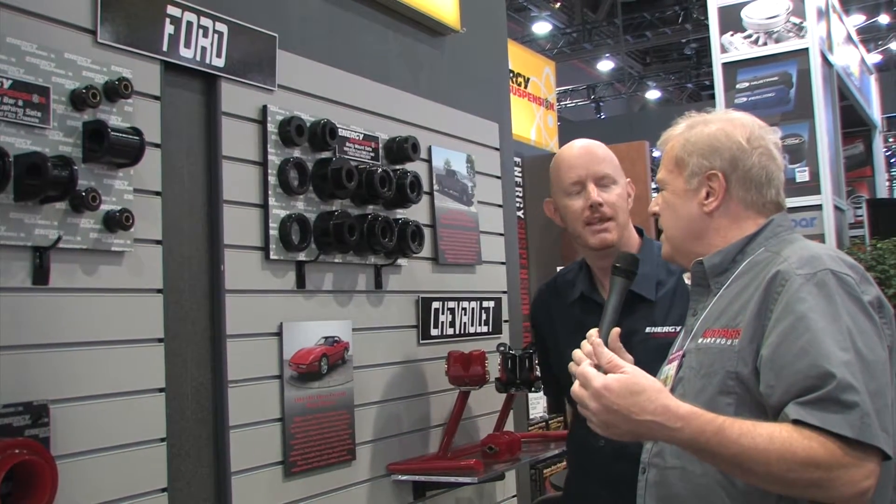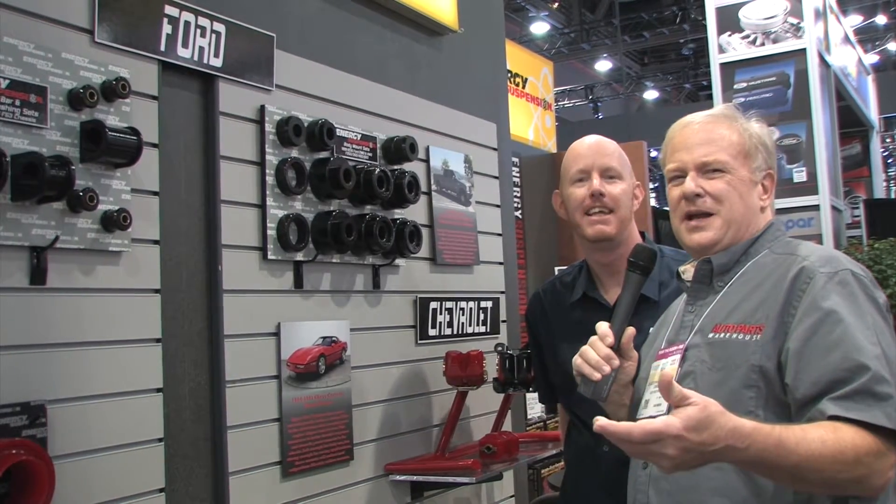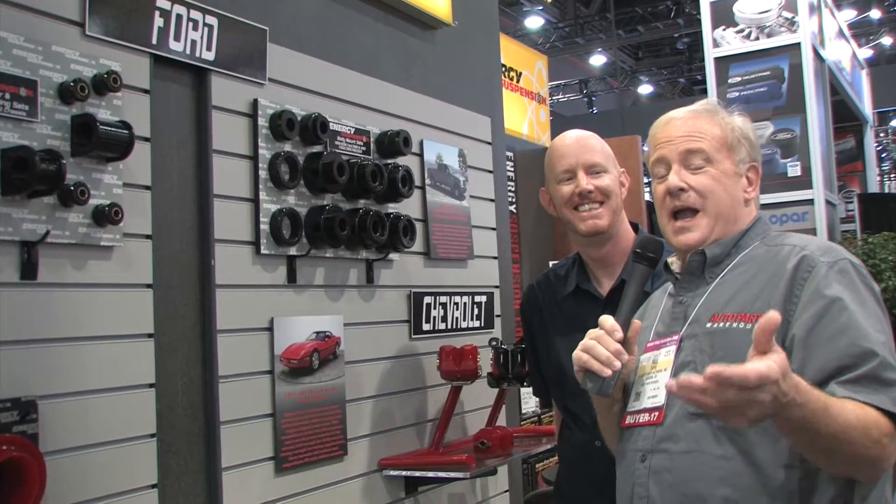Did you actually say foam? Yes sir. What? Foam? No — you need polyurethane, okay? And you heard about it from Shawn here at SEMA with Auto Parts Warehouse, where you can get all this cool new stuff.